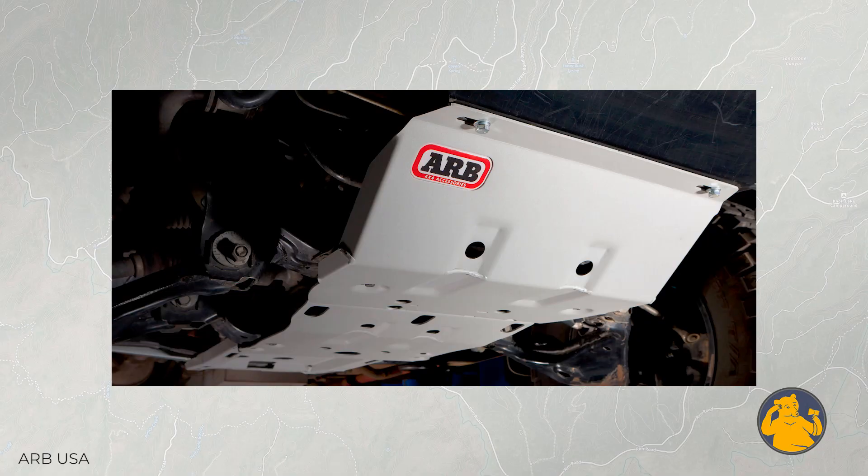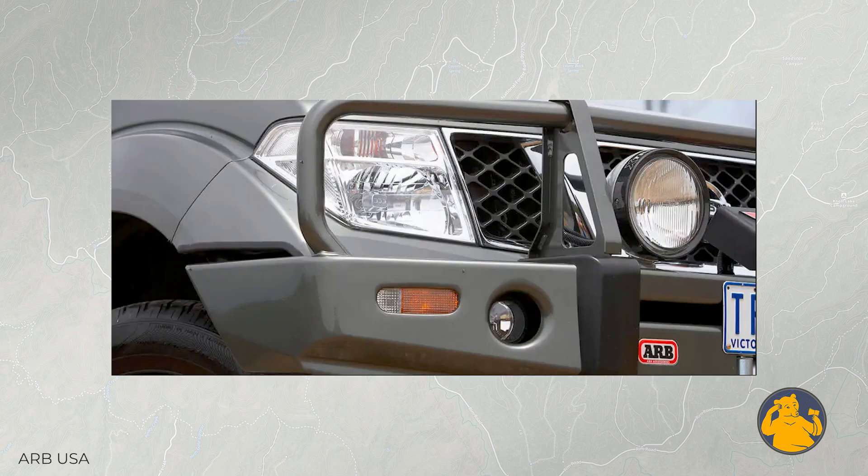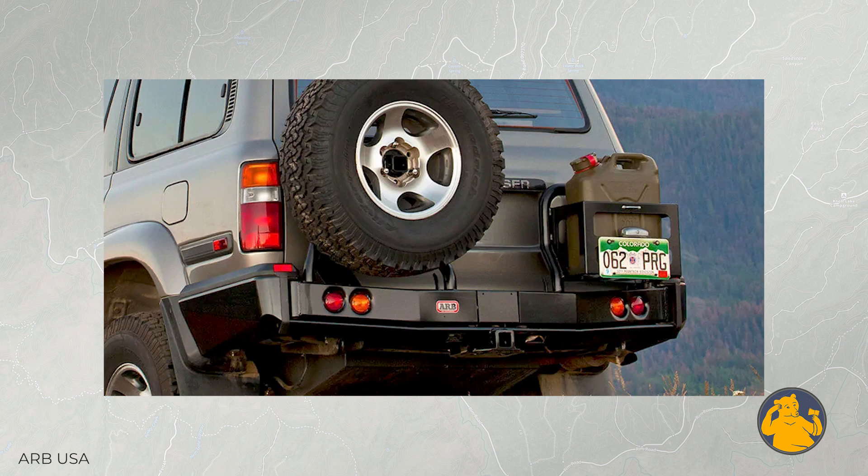From there you would go underbody armor, front bumper armor, rear bumper armor, and then go up from there. That kind of leads me to my next question — where to sleep, where to spend your money on shelter: rooftop tent, ground tent, or sleep in the truck — which, when, and why?